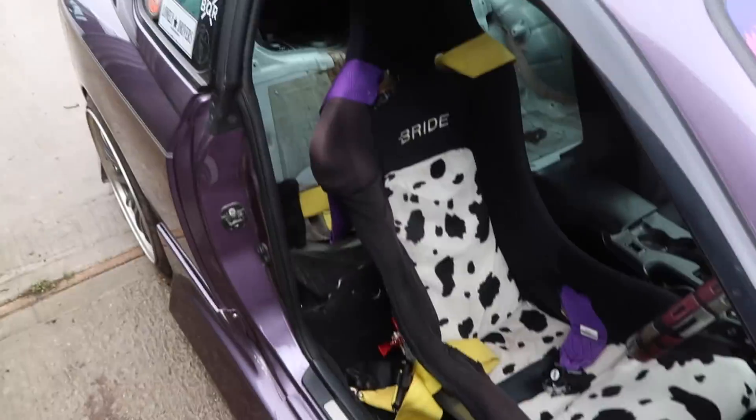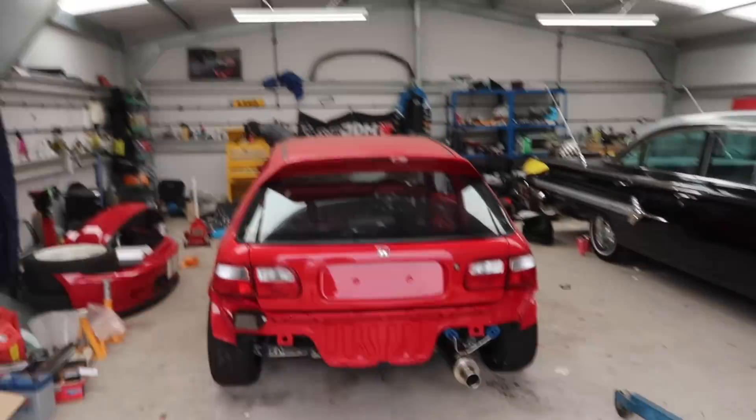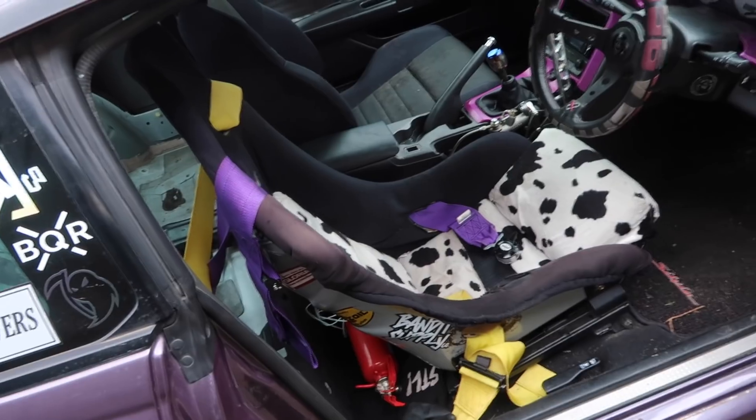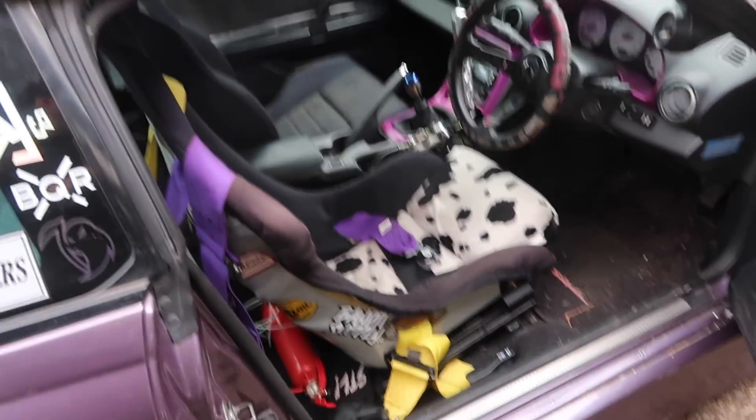While we wait for the Civic's battery to charge - because it's been off the car for over two years - we are going to replace my Dalmatian edition bride seat with one of my new Recaro seats. Main reason is I want to get a lot of seat time in this year, and this seat is not a comfortable place to be. I do think I'm going to Dalmatian up the Recaro, but not just yet.